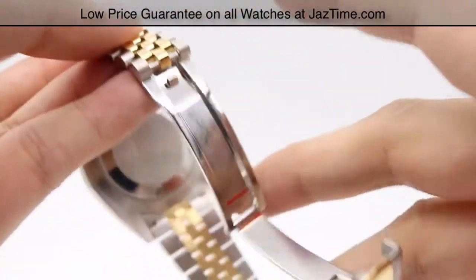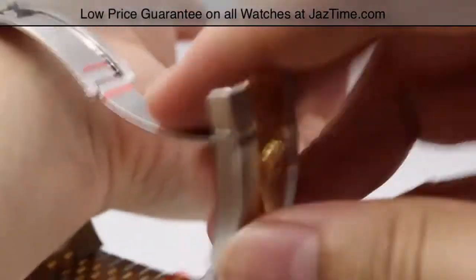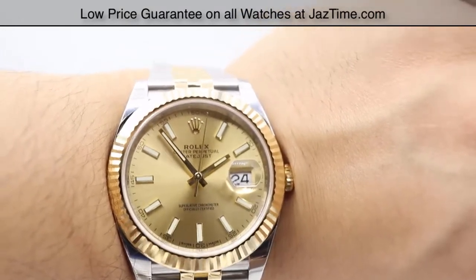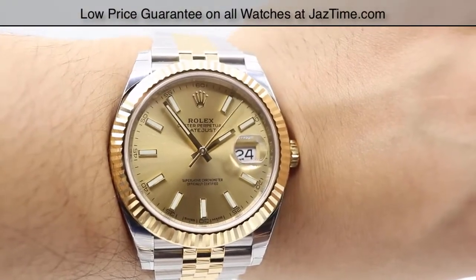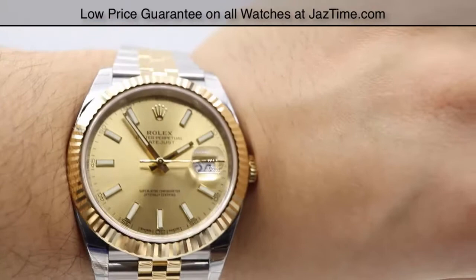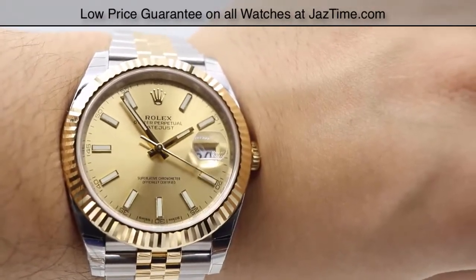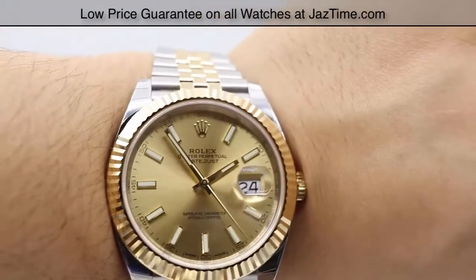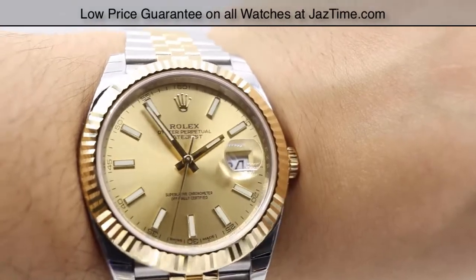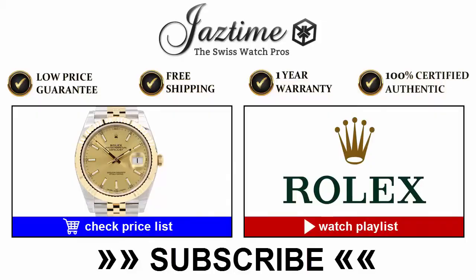Let me go ahead and show you this watch on my wrist — very simple, easy-to-use clasp. If you're interested, there are differences between this Datejust 41 and the Rolex Datejust 2, which you can check out on our YouTube channel — we have a comparison video of the two. This is the watch on the wrist: very nice, very beautiful dial. If you're interested in this watch or any other models for the lowest possible price, check out our website at JazTime.com. We offer the lowest prices guaranteed, free shipping, and a one-year warranty. If you like the video, please like, comment, and subscribe below — we have lots more to show you. Thanks for watching!